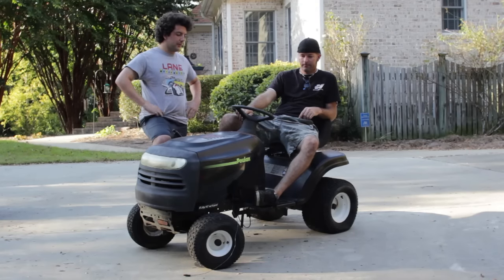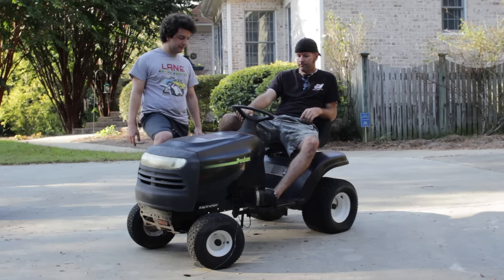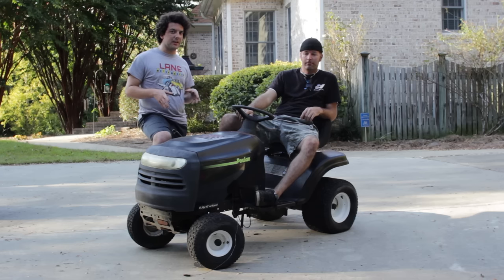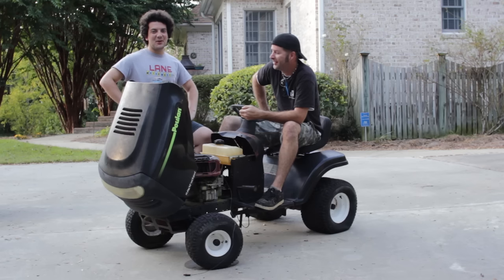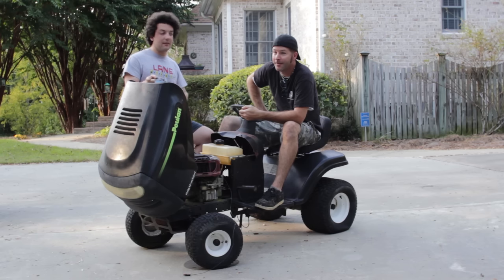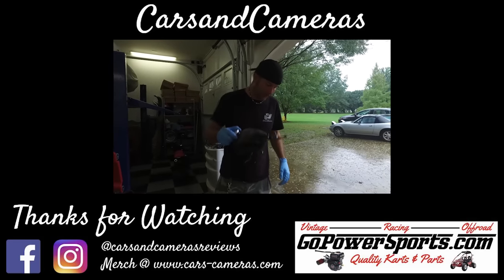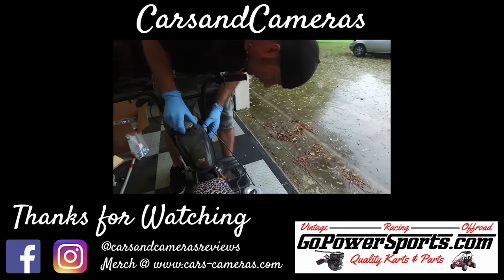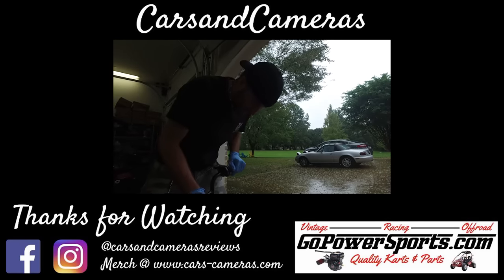We wanted to have a proper race or rematch but it is what it is - that one's got a junk carburetor. Rather than focus on that, we're going to focus on turning this into a beast. Next up is speed - we're going to work on changing pulleys. Let us know what you think so far, guys. Check us out on Facebook and Instagram at Cars and Cameras Reviews, and cars-cameras.com for t-shirts. Thanks for watching!